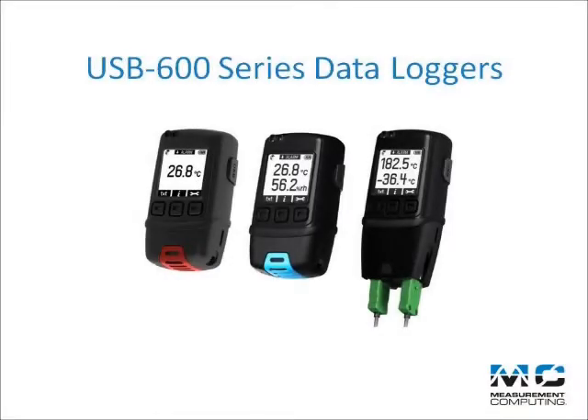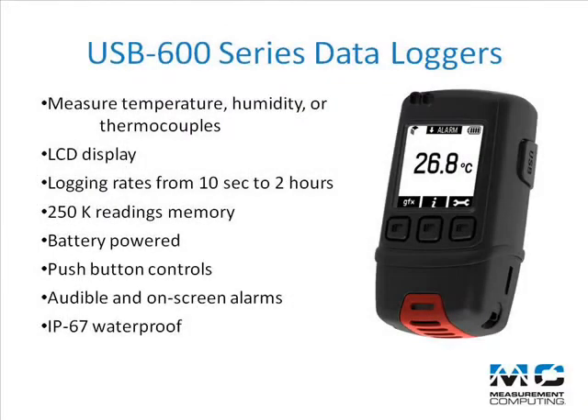Welcome to an introduction to the USB 600 series data loggers from Measurement Computing. The USB 600 series are handheld data loggers that measure temperature and humidity. They feature an LCD display, logging rates from 10 seconds to 2 hours, 250,000 reading internal memory, and are battery powered.